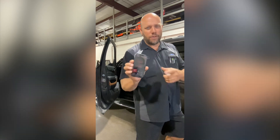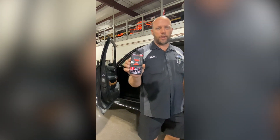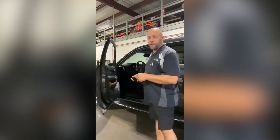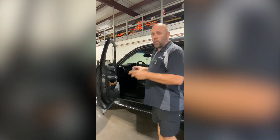First thing you want to do is download the TDN app on your smartphone — really easy and simple. Next, make sure your vehicle has the latest part number or software for that vehicle. You don't want an old part number.